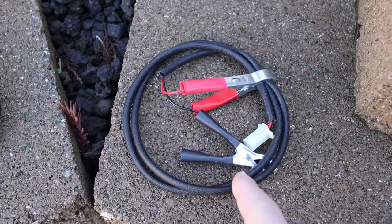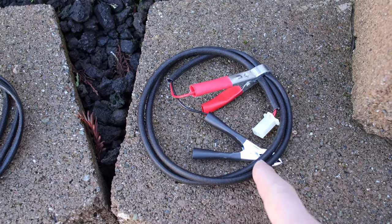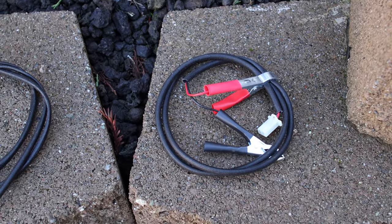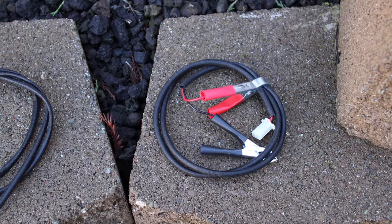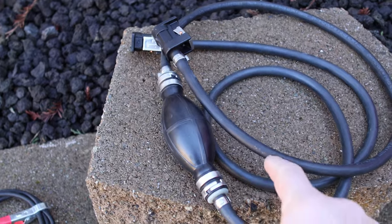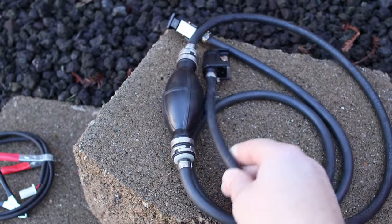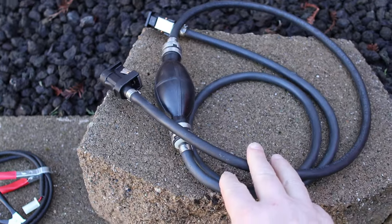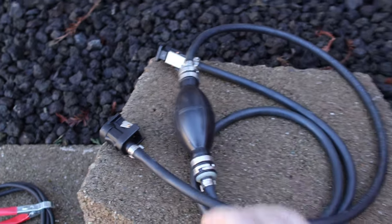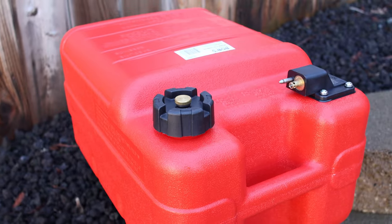A secondary way to power it — and I'm glad they included this — is you can hook it straight up to a 12-volt battery if you want. This is kind of nice so you don't have to mess with anything; it just automatically connects to a battery and you're ready to go. It also comes with a fuel line. This is something you can pick up online — I'll have links for everything — but it does come with one, and I'll show you how to hook it up in a bit.